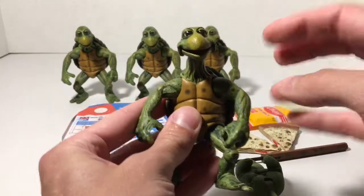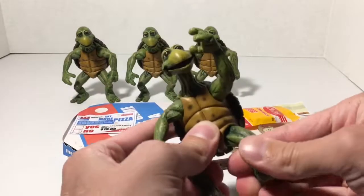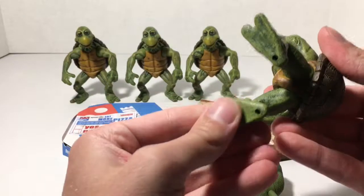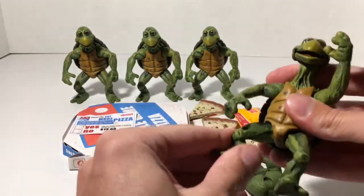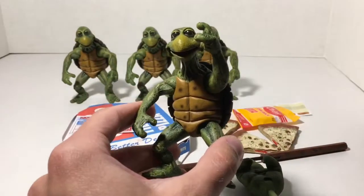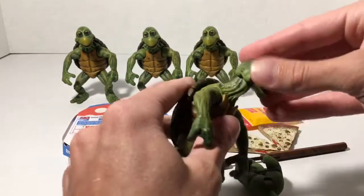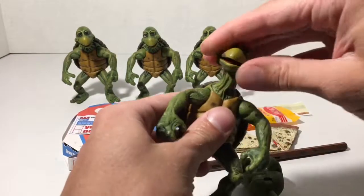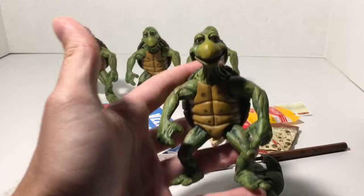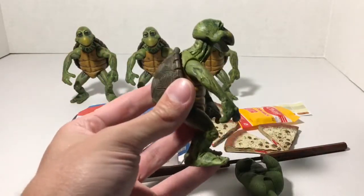They're hard plastic. We get some articulation in the shoulders and in the head — I thought there was some in the hips, but there isn't any articulation in the hips. Just in the shoulders and the head. The head just kind of swivels around. These things are lifelike, almost a little bit creepy, kind of like the 1/4 scale NECA TMNT.